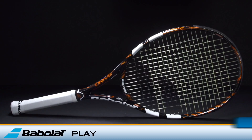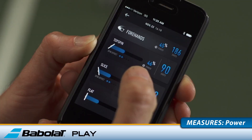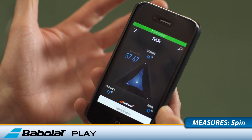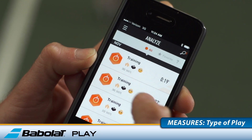It's time to get your game connected with the new Babolat Pure Drive Play. The Pure Drive Play offers the same spec as a regular Pure Drive, but comes with special sensors built into the handle which track your performance while out on court. The new Pure Drive Play measures your swing speed, power, spin, number of shots, and whether you're playing a match or a training situation.